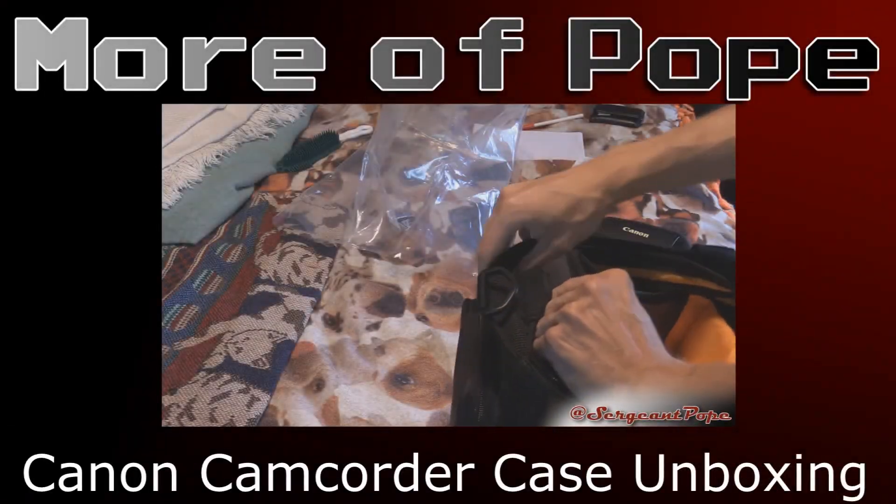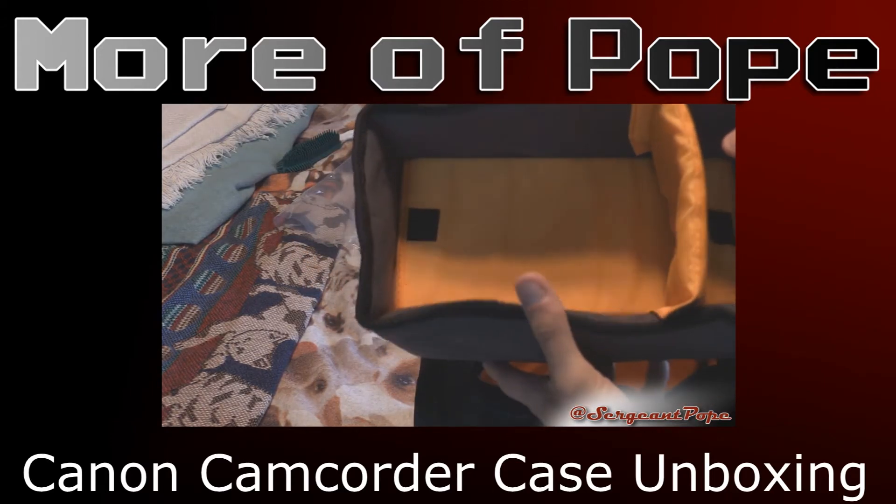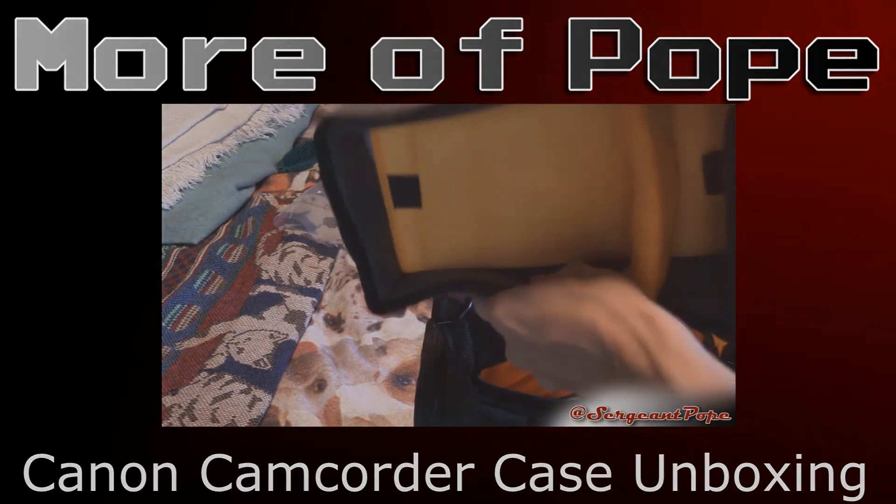Looks like there's one that pops out — like a divider and everything that pops out. Looks like there's some space underneath it where you can put some stuff in there.